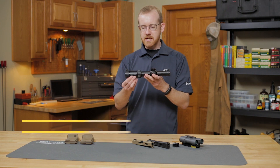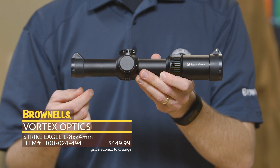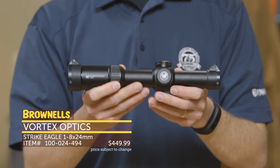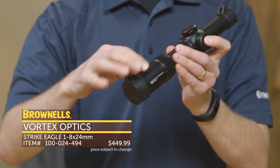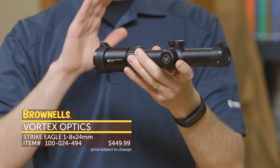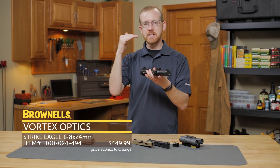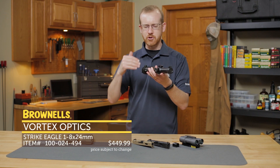Next up from Vortex Optics we have their Strike Eagle 1 to 8. The 1 to 6 has been out for a while now, it's very popular and now you get 8 power out of this. When I picked it up I was kind of surprised at how light it is — for a 1 to 8 it's not that heavy. Looking through it, that 1 power is pretty much true 1 power and the new reticle is changed from the 1 to 6. It's a little bit decluttered but still has that BDC reticle so you can accurately engage with 5.56 all the way out to 600 or 800 yards.